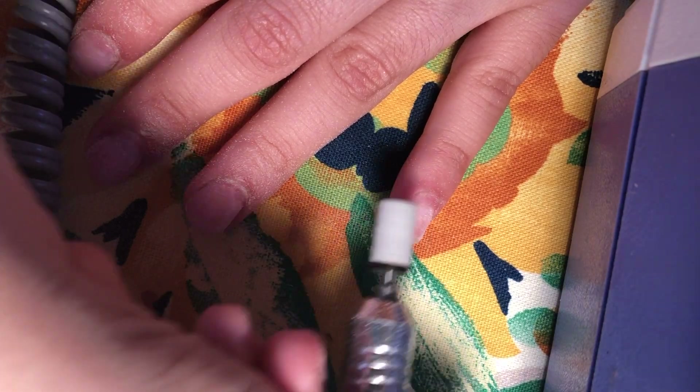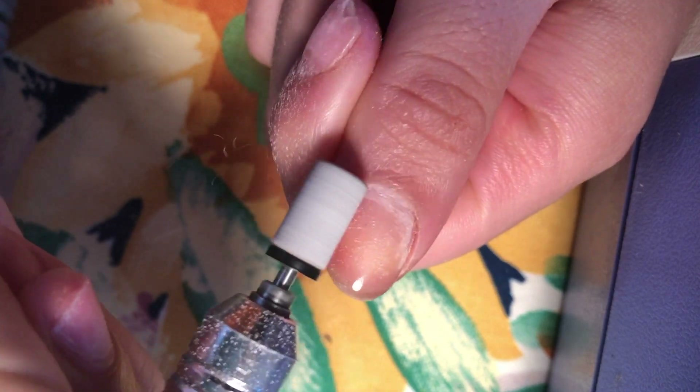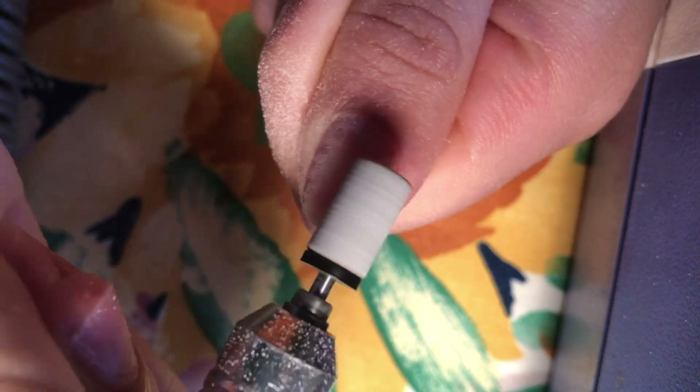The goal here is just to get the natural shine off of the nail. If you don't do this, your acrylic nails will lift within a few days. So it's super important that you go in with an e-file or a hand file and just remove the natural shine from your nails.